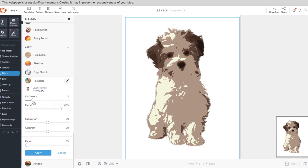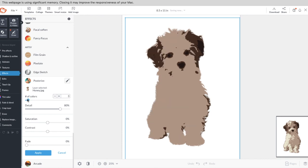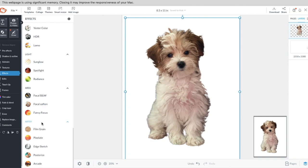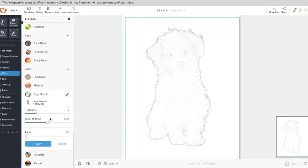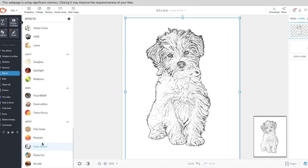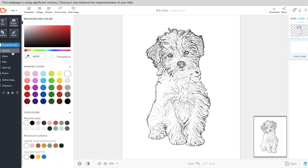You can do some fun things with the effects tools. For the Honey version I used posterize, and you can bring up the number of colors to make it more or less posterized. You can also increase the level of detail. They also have a really cool one called Edge Sketch, which makes her look like a charcoal line drawing — also really cute.